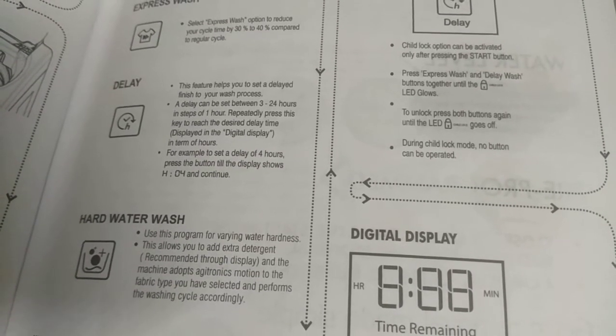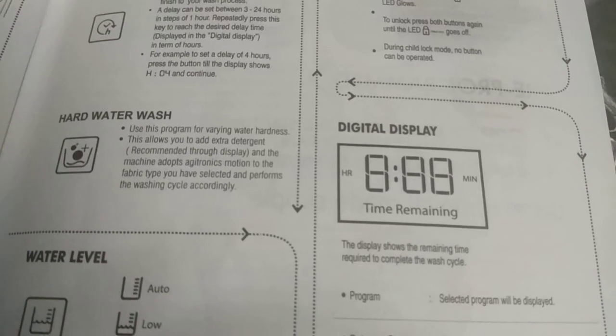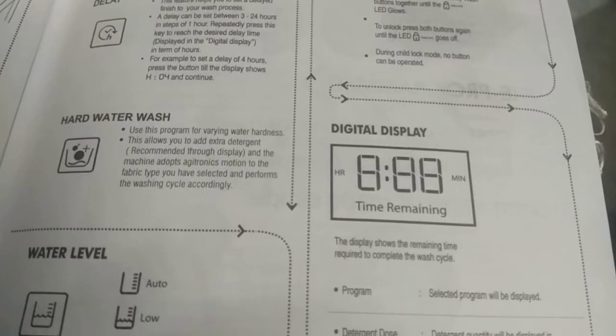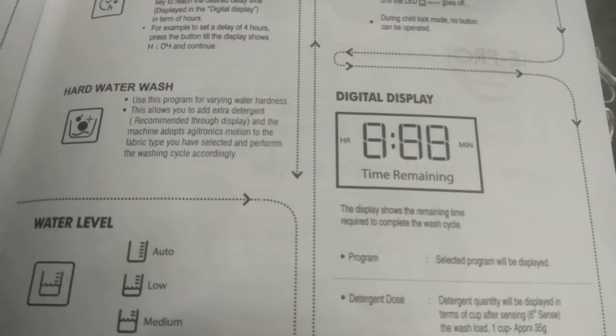Hard Water Wash: Use this program for varying water hardness. This allows you to add extra detergent as recommended through the display. The machine adopts an Agitronics motion suited to the fabric type you have selected and performs the washing cycle accordingly.